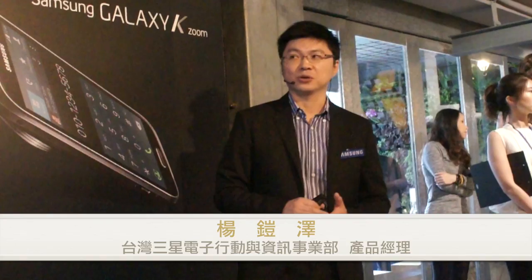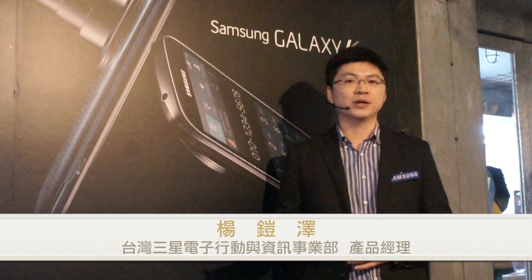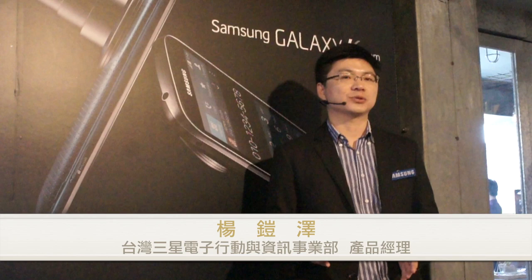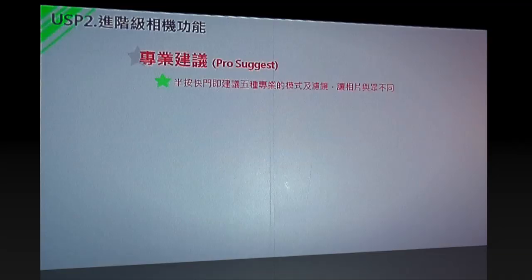另外最重要的特色是這次跟上一代不一樣的地方，就是多了所謂的「專業建議」功能。現在很多人在用手機拍照追求的不只是畫質畫素，同時希望照片非常有趣，所以很多人會去Google下載濾鏡APP。但這些濾鏡APP的缺點是：拍出來的照片會被壓縮，可能從一千萬畫素壓縮到幾百萬畫素，而且濾鏡效果非常有限。